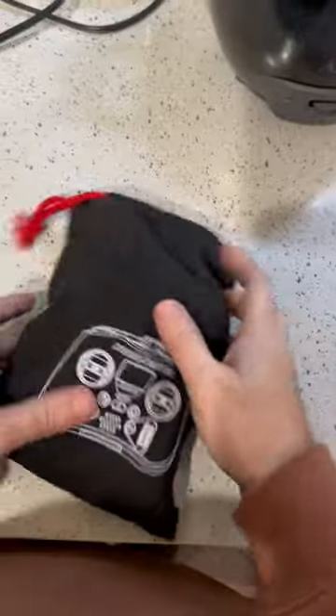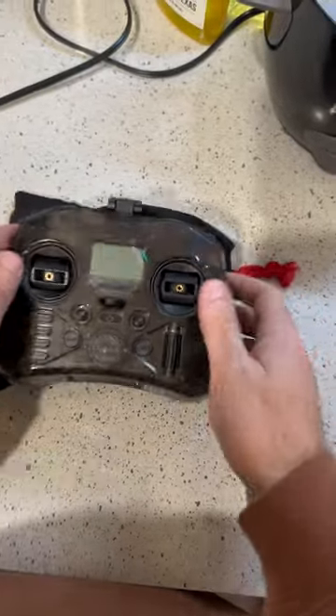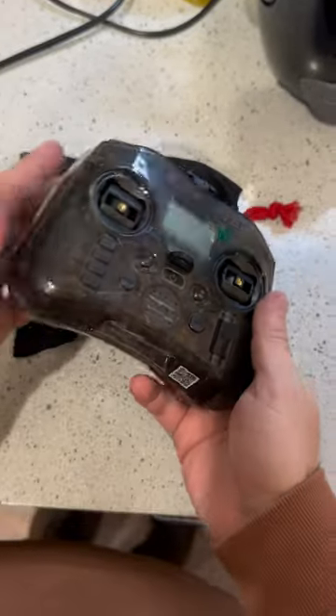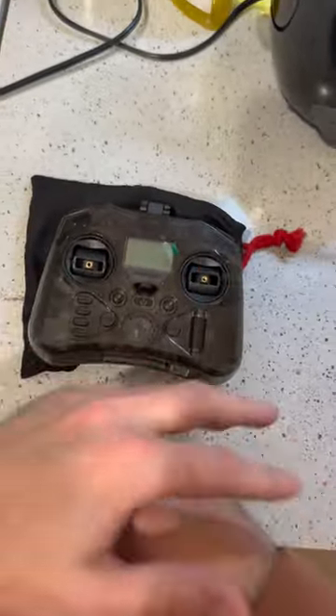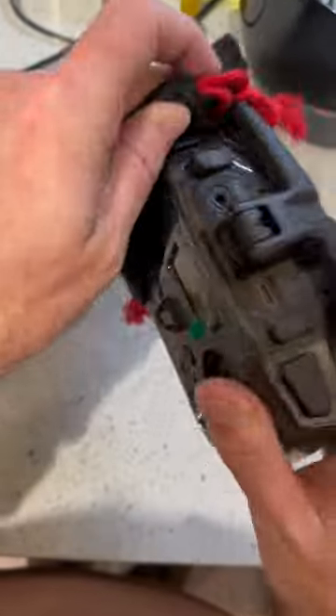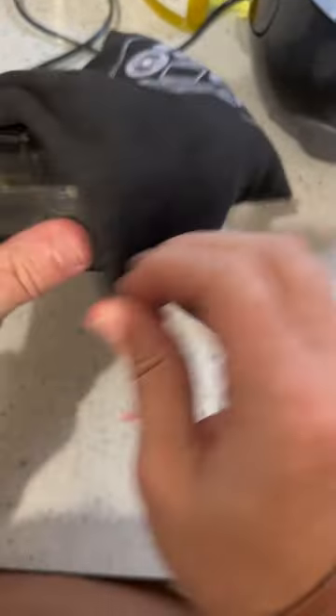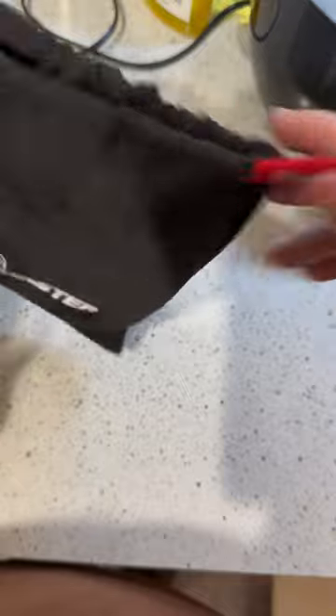POV shots, unboxing POV shots — this phone holder is what to have. You can get shots just like this so you have both your hands in the shot. You have both hands free and the screen right in front of you to see everything that you're filming. Check it out.